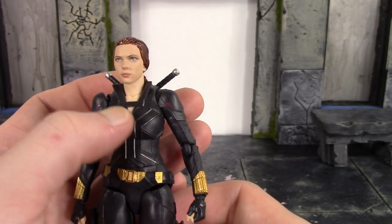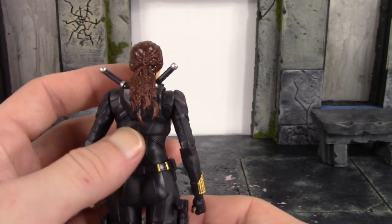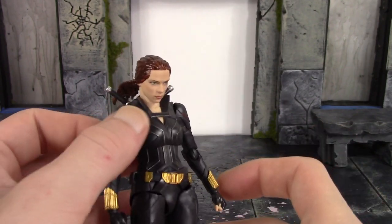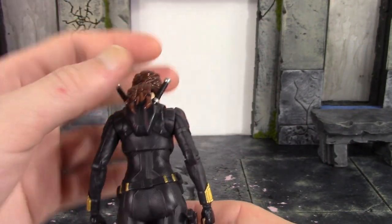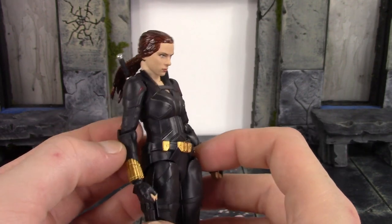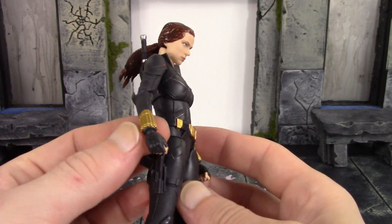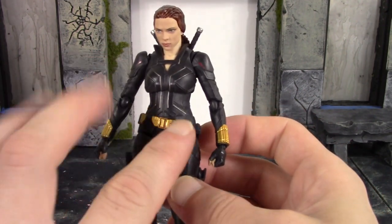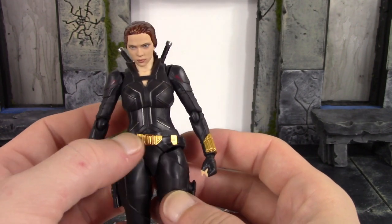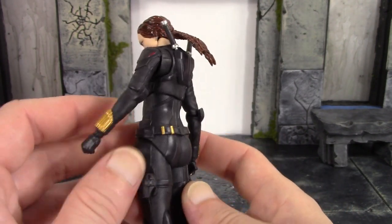The torso looks great — I like the sculpted texture in certain spots on the suit, and the silver lines are not just painted, they are sculpted on as well. On the back we have the holster for her batons, and I like those maroon lines added on the shoulders and back — that looks pretty dope. The arms look pretty good, with sculpted wrinkles and texture. We get her gauntlets, the paint is clean on the gold, and I like how they made her belt on an angle with the Black Widow logo on it.